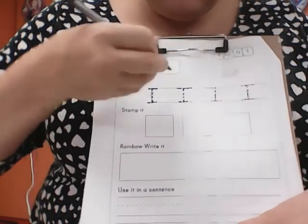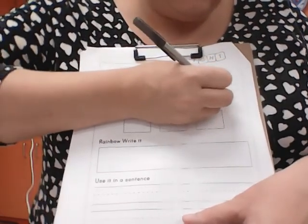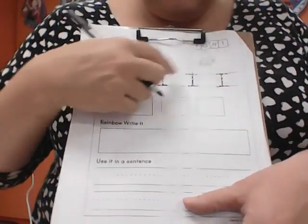Trace each I: down, across, and across. Down, across, across. Down, across, across. Down, across, across — I, I, I, I.